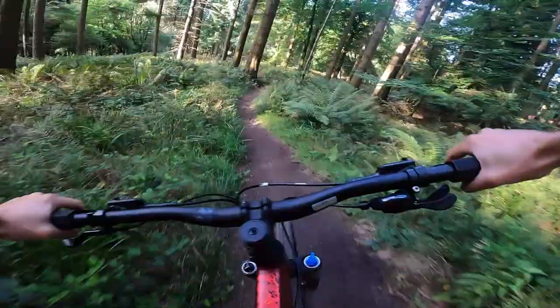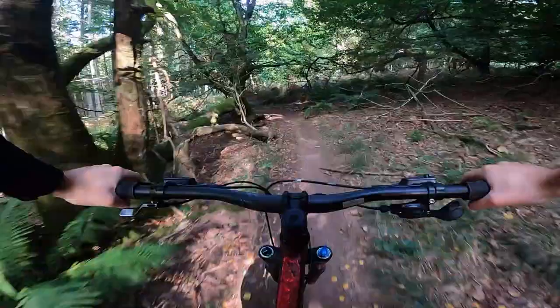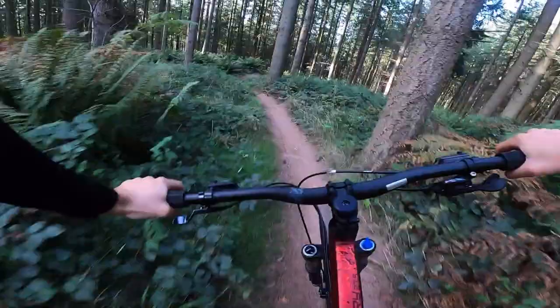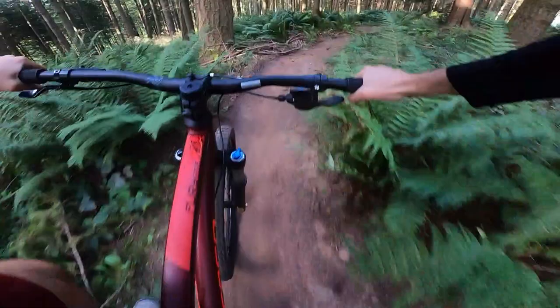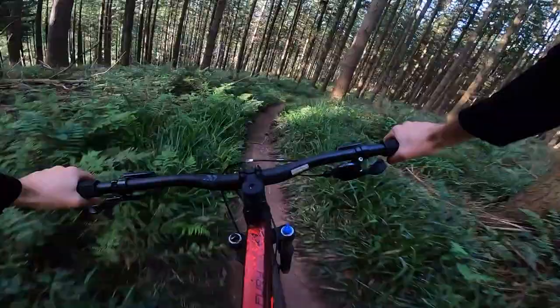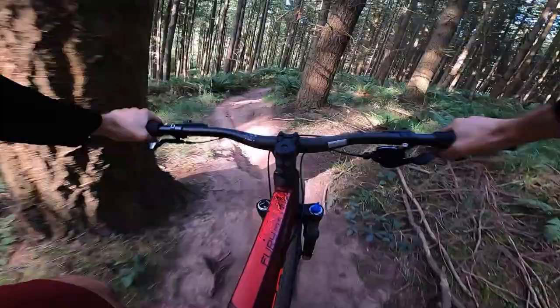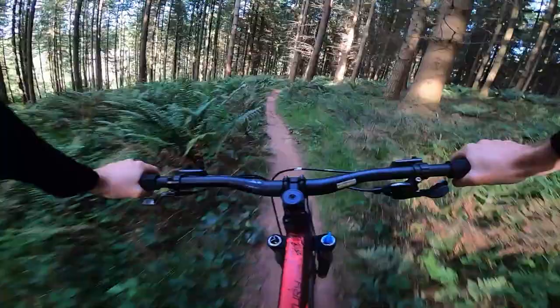This is a complaint I regularly level at bikes that cost four times as much as this: the geometry is very conservative. I'm riding a large and I think the reach is around 450, somewhere around there — Carrera don't actually give any exact figures for that, they just give you effective top tube, which is quite long. I strongly suspect that's because of the relaxed seat angle. I'd say a 67 degree head angle — another degree, a degree and a half off that would be great. 120mm fork, steeper seat angle — that would feel a lot better on climbs where it can feel quite rearwards biased.